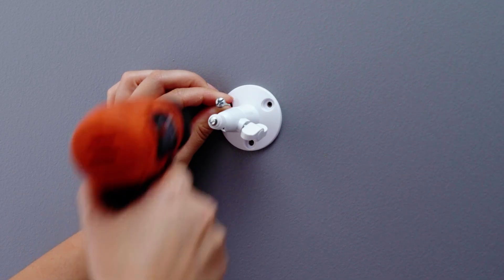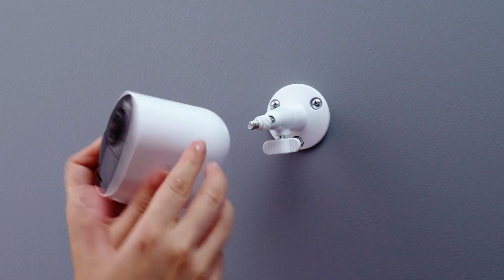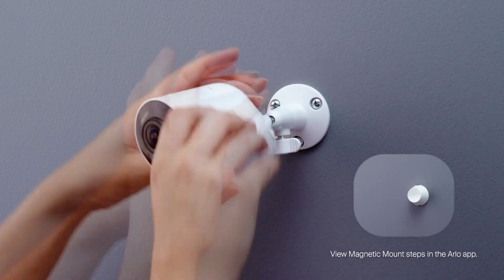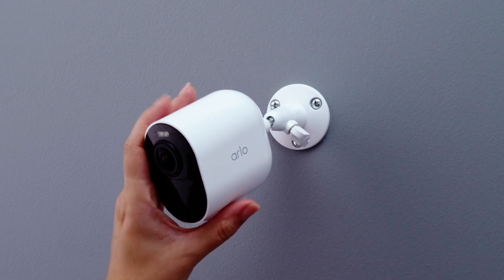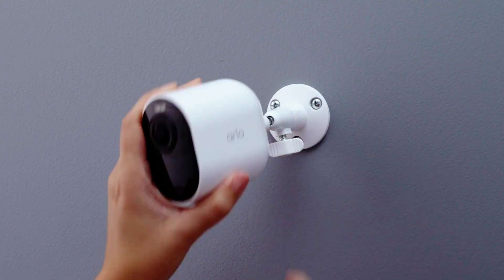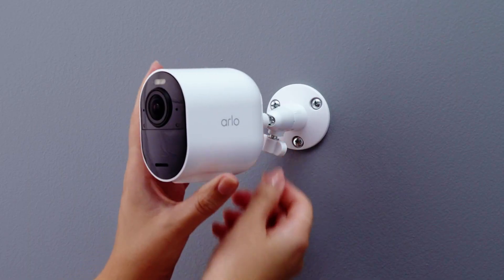Once you've found the perfect spot, the Arlo app will walk you through the mounting process. Start by securing the mount to your wall using the included hardware. Then simply attach your camera by rotating it clockwise onto the mount. You'll feel it tighten securely into place. Now let's dial in your view. See that adjustment knob on the side? Loosen it up, position your camera for the ideal angle, then tighten it back down.